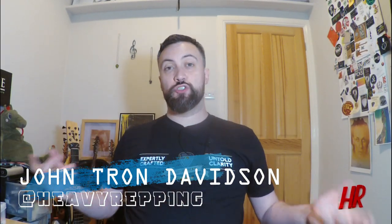Good evening ladies and gentlemen, and welcome back to Heavy Repping. My name is John Tron Davidson, and I'm here once again in our beautiful chicken best super mega ultra best test location in the south west of England. For this week's video I'm making a return to the Sunday Special, which got put on hold for a time because it wasn't on down at the brewery that I play at, but this week we returned.